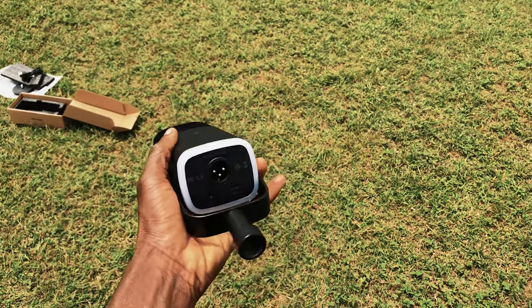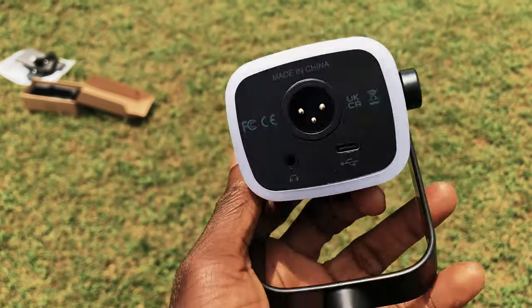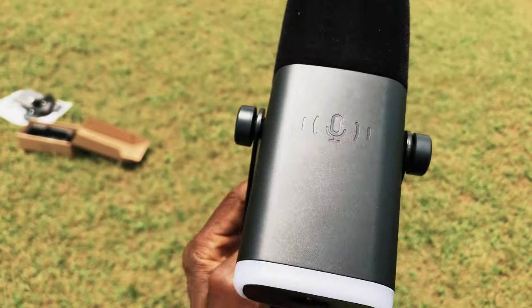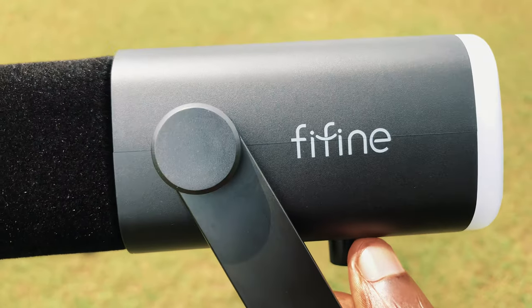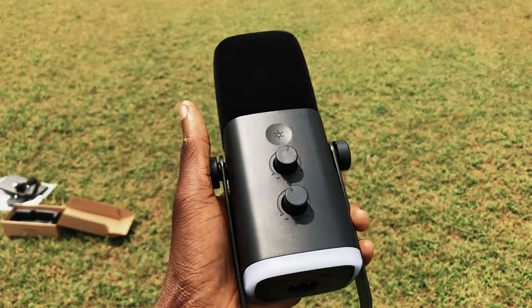At the back of the microphone is the headphone jack, the USB-C port, the XLR button, and the XLR port. The white coating you see is the lighting, and this is the touch part which you use to control the device. 'FIFA' is boldly written at the side — the design is very nice — and this is the controls area where you control the microphone.